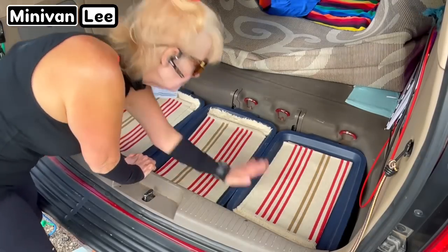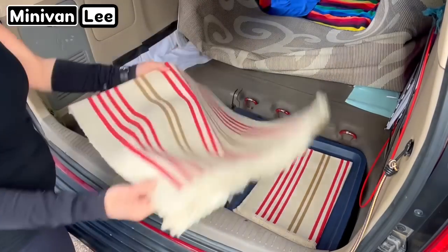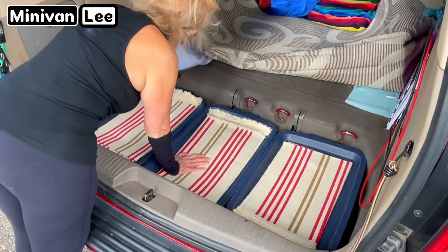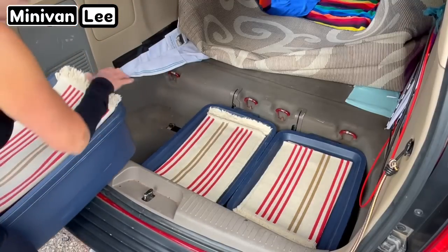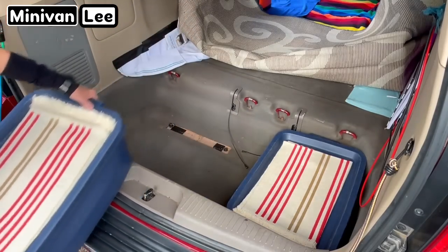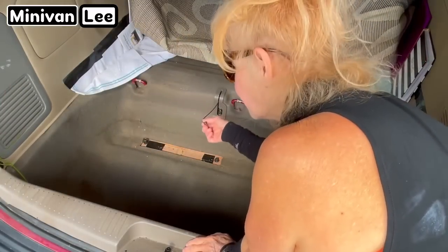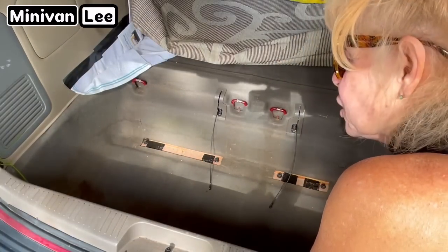Here are my three bins. These are rugs I got at Ikea — when I lived in a house I never used them. There's a dip here and it just sort of fills it in. Let's check out the first one — this is what it looks like. It looks good. The cables are still here for the third row seats. It looks good. There's no mold growing — that's what you want to check on periodically.